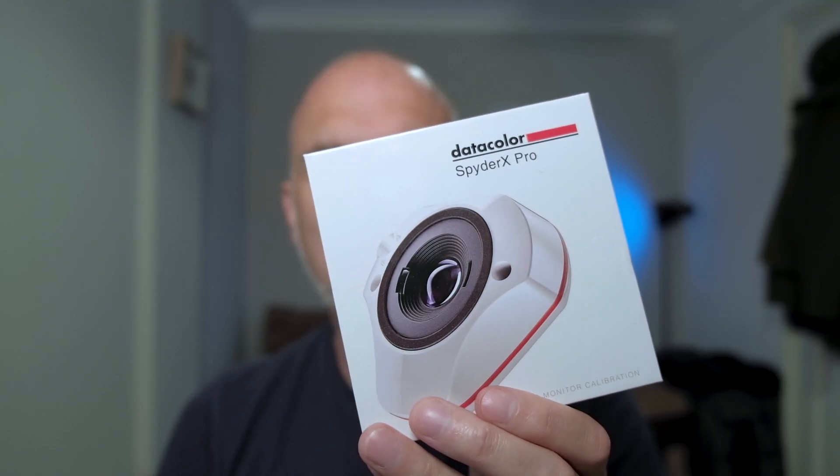Calibrating your monitor sounds like a complex and lengthy process, but it really isn't — not with tools like this. This is the SpyderX Pro by Datacolor. Datacolor kindly sent this to me to review, and I actually own an older version I bought about five years ago, so it's very interesting to see what the difference is between this product and the old version.